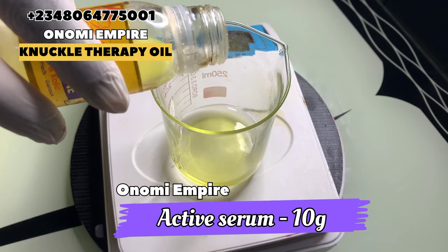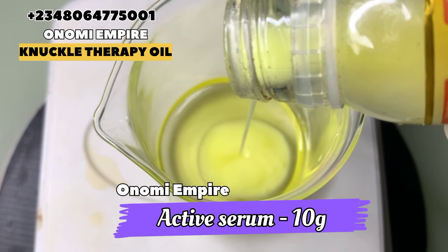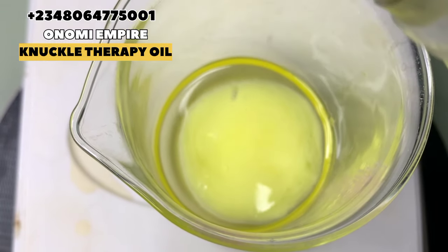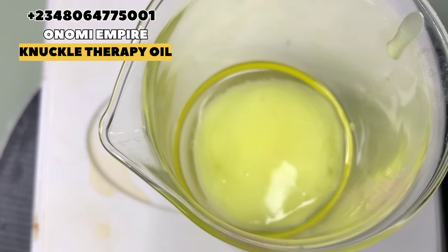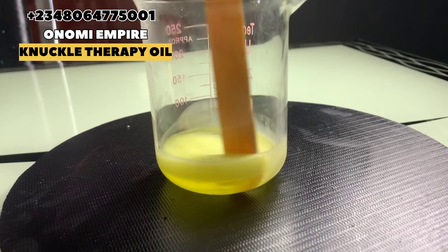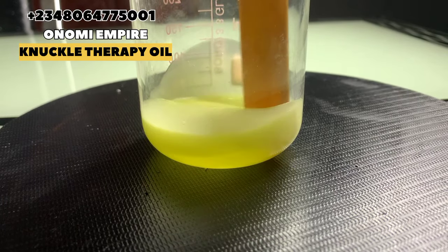They claim you will see visible results within 72 hours. It will smooth, brighten, and glow your knuckles. You can use any knuckle serum that has glutathione and kojic acid. Now we are going to stir this completely so that we can get a smooth blend before we add in the next ingredient.